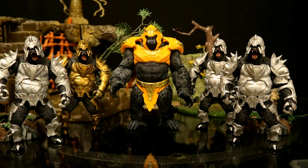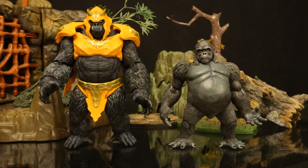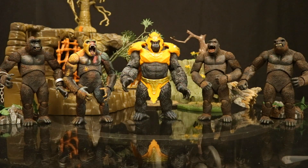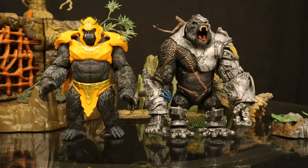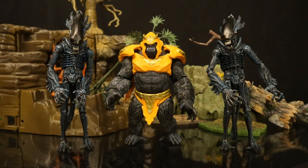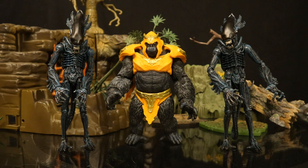Now let's check him out with some other gorilla figures. Here are all the different McFarlane DC Multiverse gorilla figures I have — they're all Gorilla Grodd. Here he is next to a DC Direct Gorilla Grodd, then with all four versions of the NECA King Kong. Here he is next to Cygor, another mega figure, and next to a couple of NECA gorilla aliens.